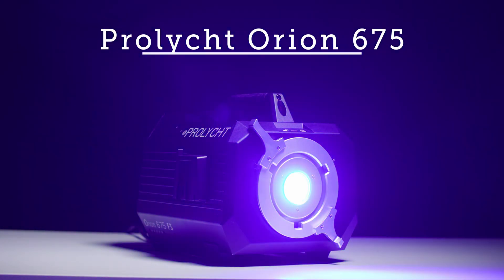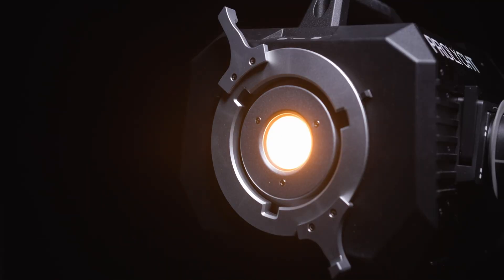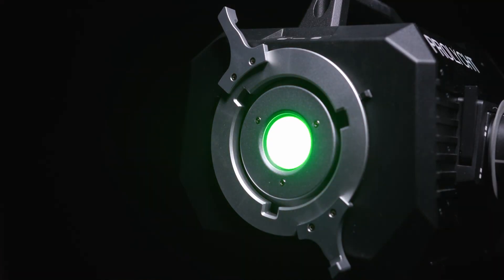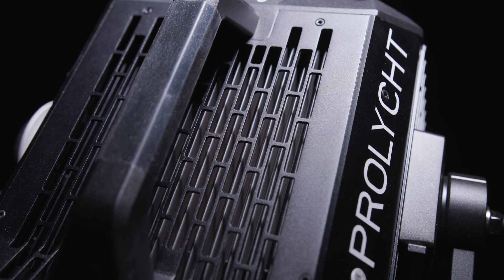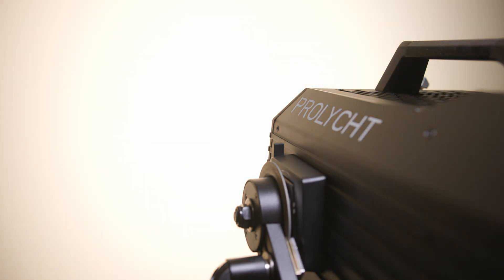The ProLight Orion 675 is a new, ultra-bright, color-accurate RGB ACL light source. Throughout this video, we'll discuss the light's design, operation, and illumination capabilities.